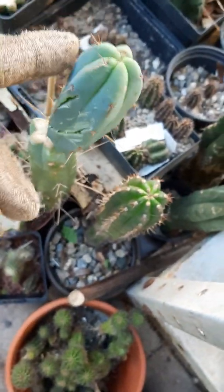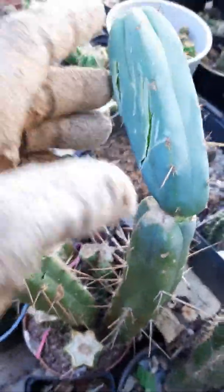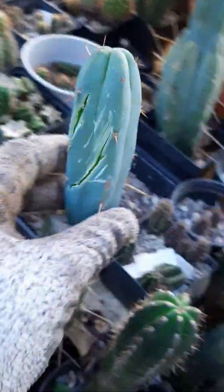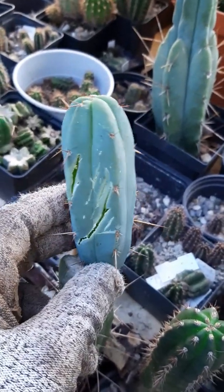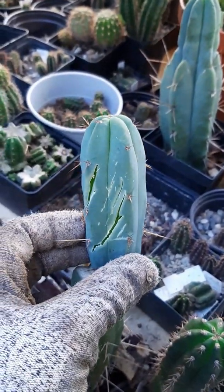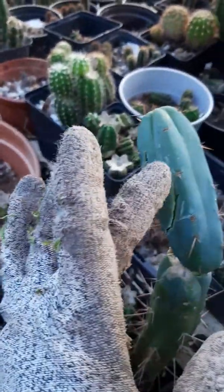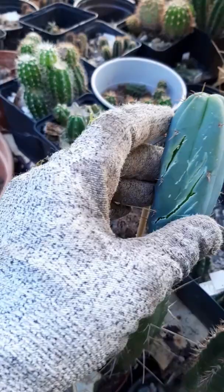This one here looks like it's torn off partially. If I would leave it like this, it would almost certainly cause an infection. These wounds here are really — I don't want to say dangerous, but they pose a great potential for infections. This has a lot of blunt force trauma over a very wide area.